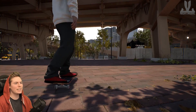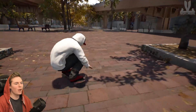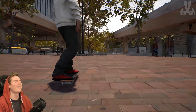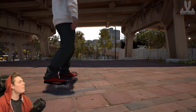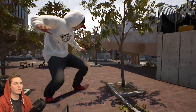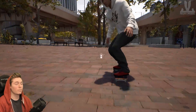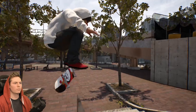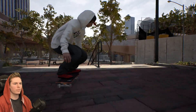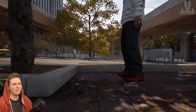Kind of want to lock better into a blunt — maybe this one. Nope. There it is — kind of want to go to fakie though. I just keep landing on the wheels.